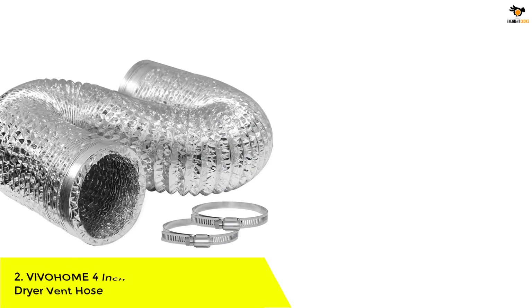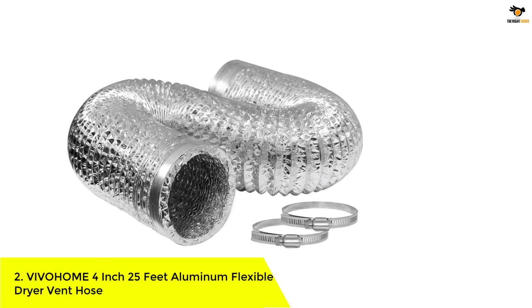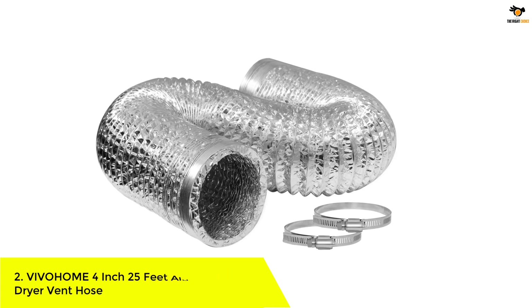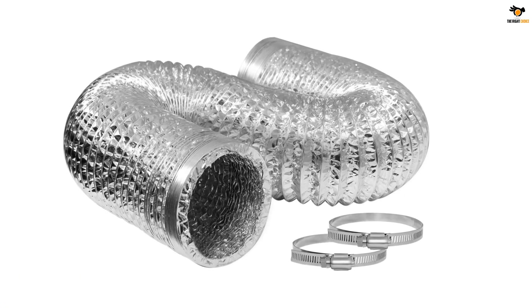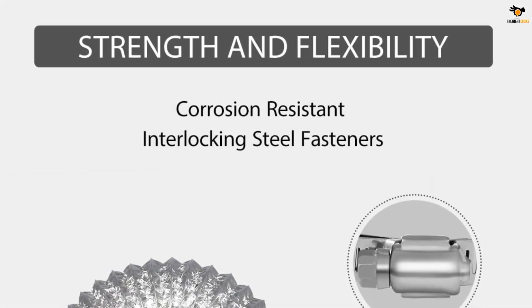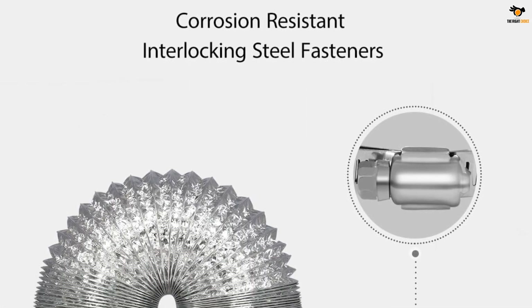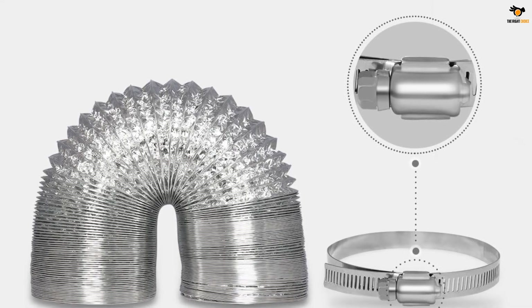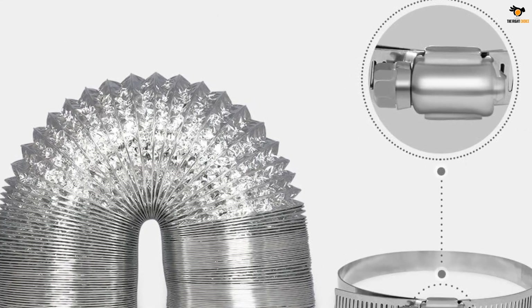Number 2: Vivohome 4-inch 25-feet aluminum flexible dryer vent hose. The Vivohome dryer vent hose is the ideal connector for exhaust fan applications. It is made of heavy-duty aluminum foil laminated with PET, ensuring durability and resistance to corrosion and temperature variations. With its super flexible design, it can easily be set up and connected to duct fans, exhaust vents, carbon filters or light reflectors.